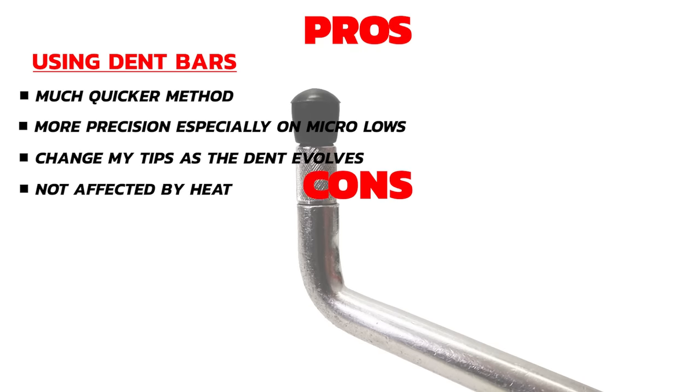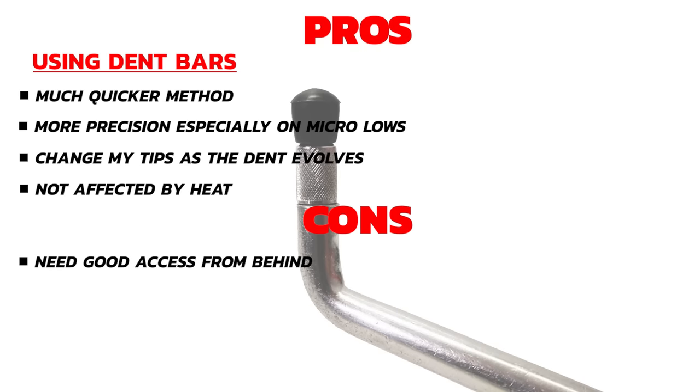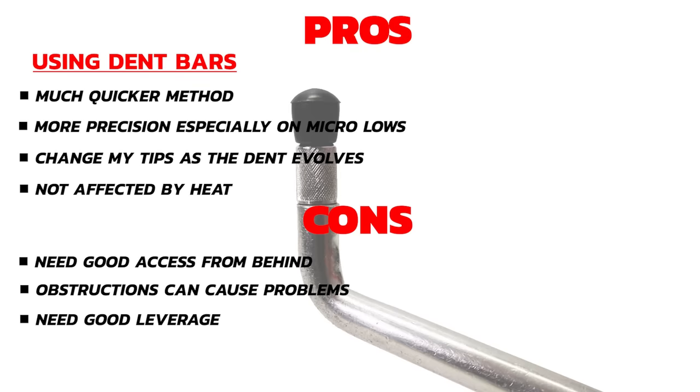Now let's look at the cons of pushing from behind. On a tight dent like this it's very important to be able to access it cleanly to have a good chance of removing it. If there is a brace or some sort of frame behind, this could make it difficult to get the right tool on the back. If the panel is too open or restricted I may not be able to get the right type of leverage. And if you have to remove a lot of panels to gain access, this can add a huge amount of time to the job. There is always a risk of something snapping or breaking when removing car trims.